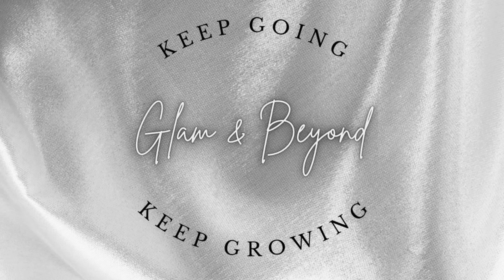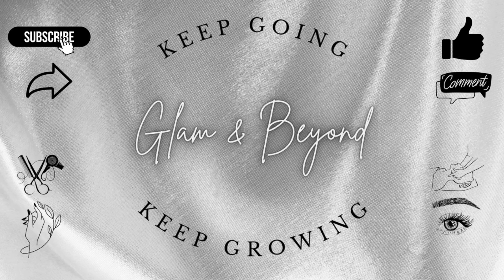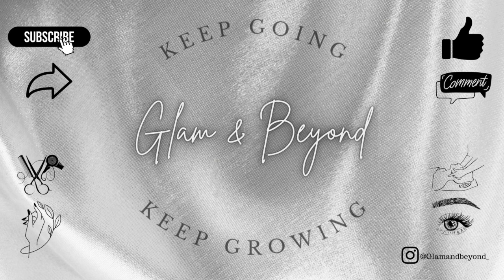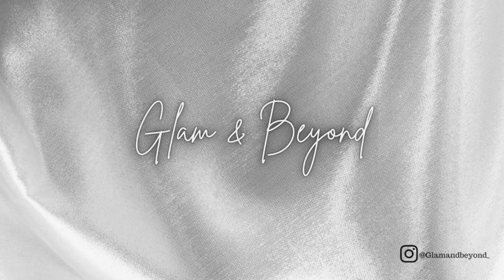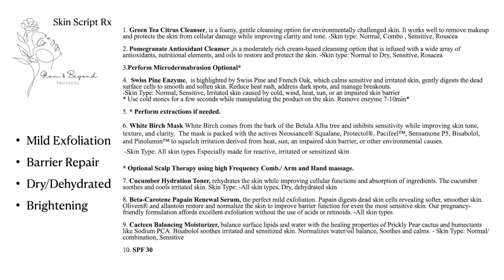Hi everyone, welcome back. If you are new, please consider subscribing. My name is Yadi and I make educational videos for beauty professionals in training and for those of you that like to continue learning. I am taking you inside of the treatment room with me this time to show you a full protocol using SkinScriptRx.